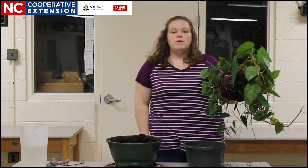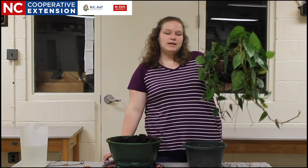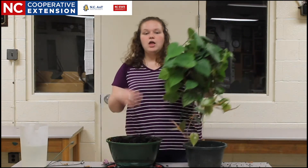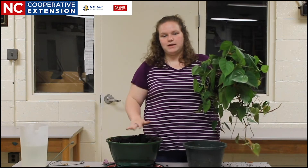This is a condition known as pot-bound. If we don't correct this pot-bound condition, then when the plant is placed into its new container, the roots will continue to grow in that circular fashion and not make use of the rest of the container space.